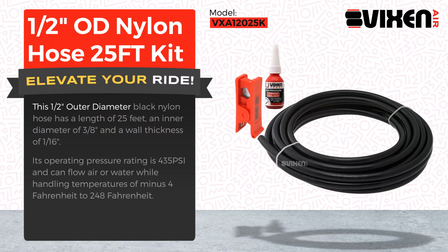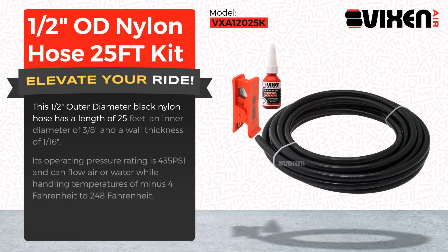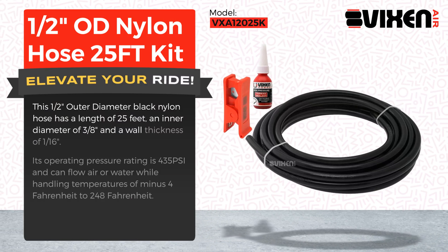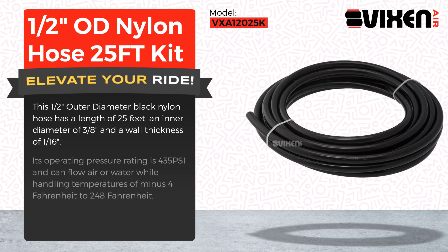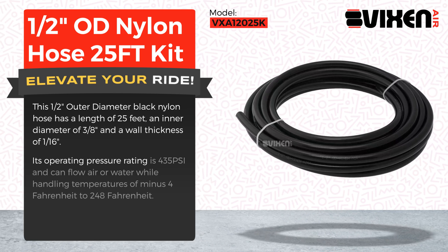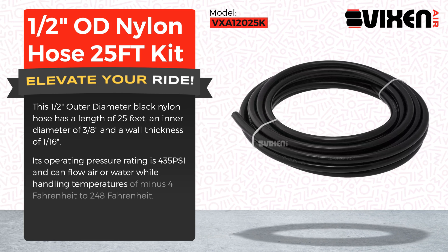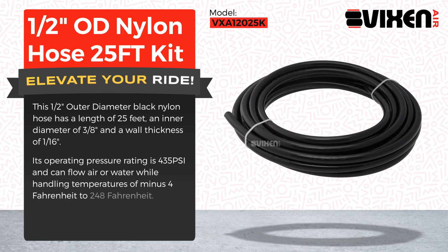This half-inch outer diameter black nylon hose has a length of 25 feet, an inner diameter of three-eighths of an inch, and a wall thickness of one-sixteenth of an inch. Its operating pressure rating is 435 psi and can flow air or water while handling temperatures of minus 4 Fahrenheit to 248 Fahrenheit.